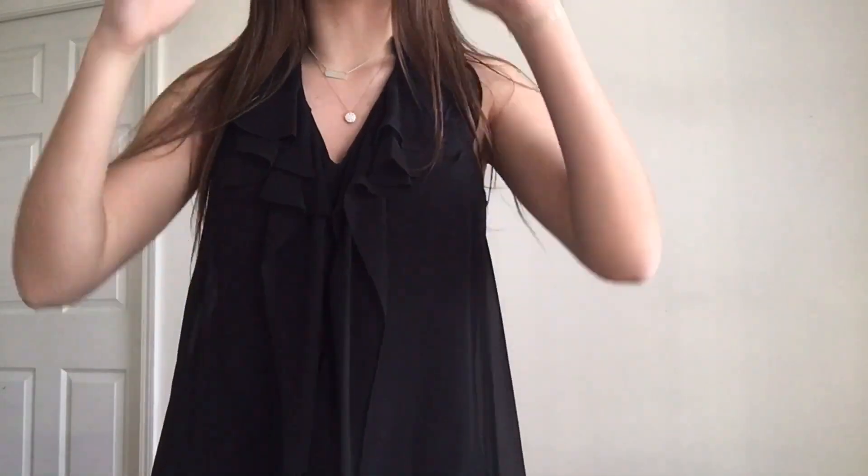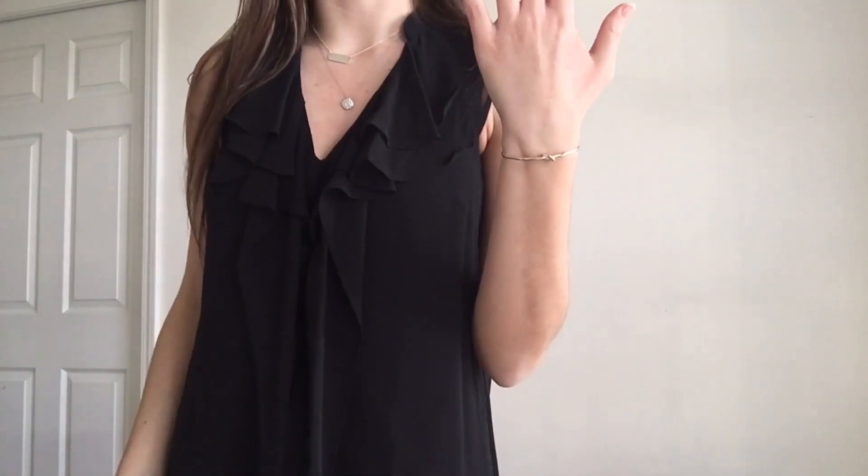This first outfit is just a black dress. I think any black dress would be perfect — this is just the one that I happen to have. It has this cute little ruffles detail going down the front, and I paired it with these two necklaces and this bracelet. I was thinking, if you had a leather jacket, throwing on a leather jacket and then maybe some booties would make this dress more casual.